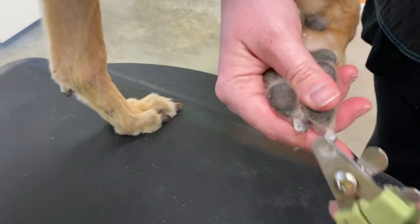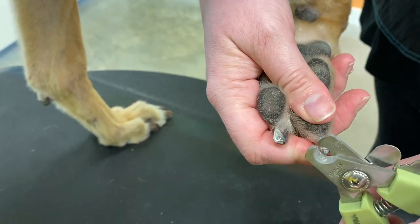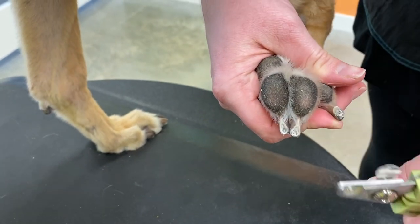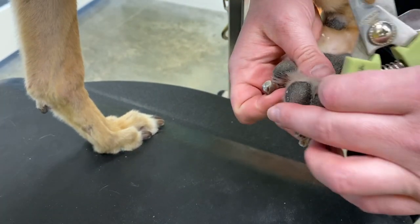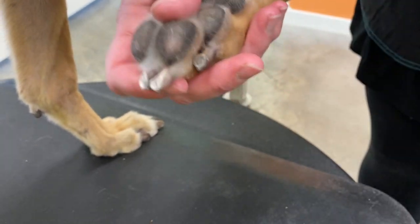If you have a dog with very thick nails and it makes you nervous, just kind of go around the edges and take little snips off. You do not need to try to do this in one go — just take little bits off at a time, and that should be more than enough and it should be easier for you to get through the nail.